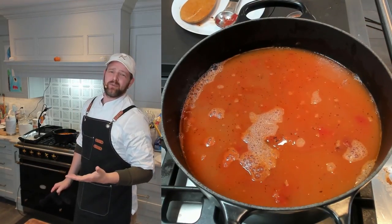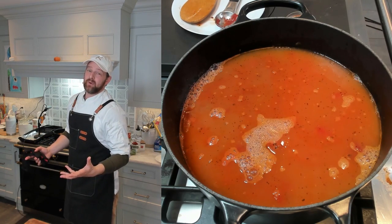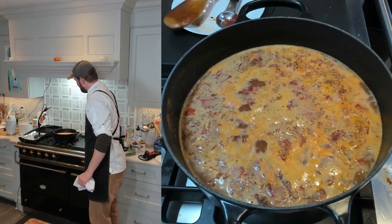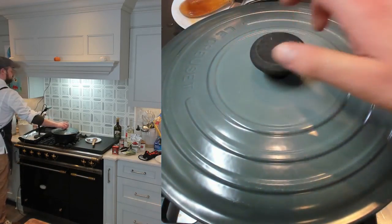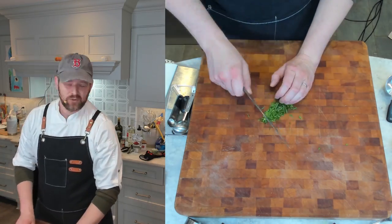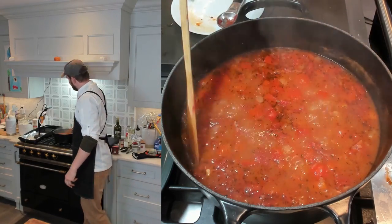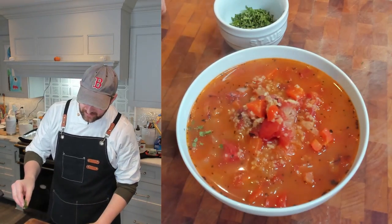Bring it up to a simmer, drop it down to low, and cover it. Cook until the bulgur is tender — about 15 to 20 minutes. The diced tomatoes will soften but won't completely break down. Our soup has come up to a boil; I'm giving it a stir, dropping it to low, and covering it. While it cooks, I'll mince a little fresh mint — I like doing this at the very last second because mint turns black quickly. Looking pretty good — it's brothy, which I like, since the bulgur will suck up more liquid as it sits.